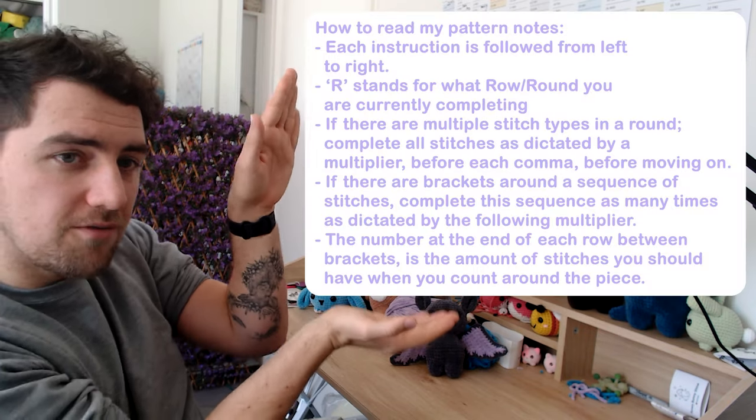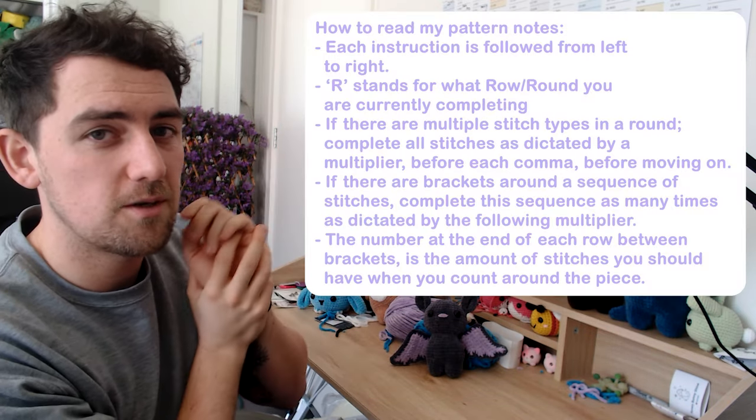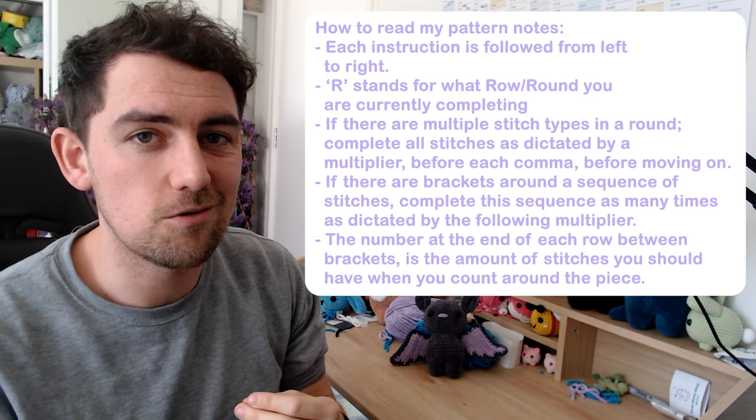I will also be working in a continuous spiral — I do not join at the seam as some amigurumi patterns do, I just go in a constant spiral round and round. The pattern notes will appear throughout the tutorial as a visual guide for how to follow the instructions.